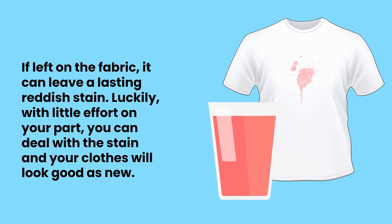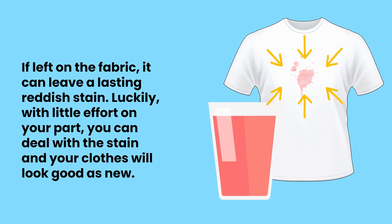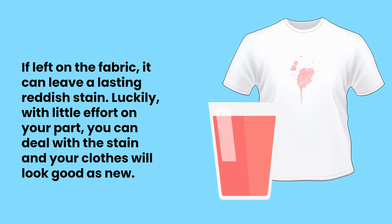If left on the fabric, it can leave a lasting reddish stain. Luckily, with a little effort on your part, you can deal with the stain and your clothes will look good as new.